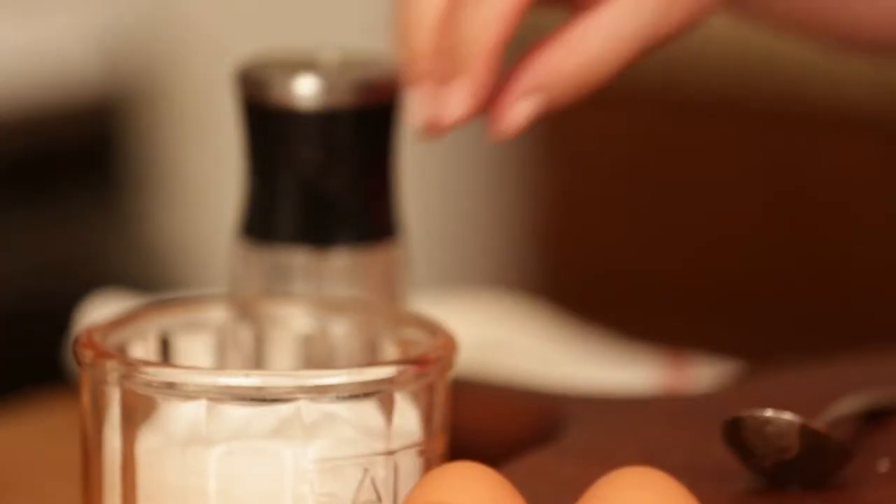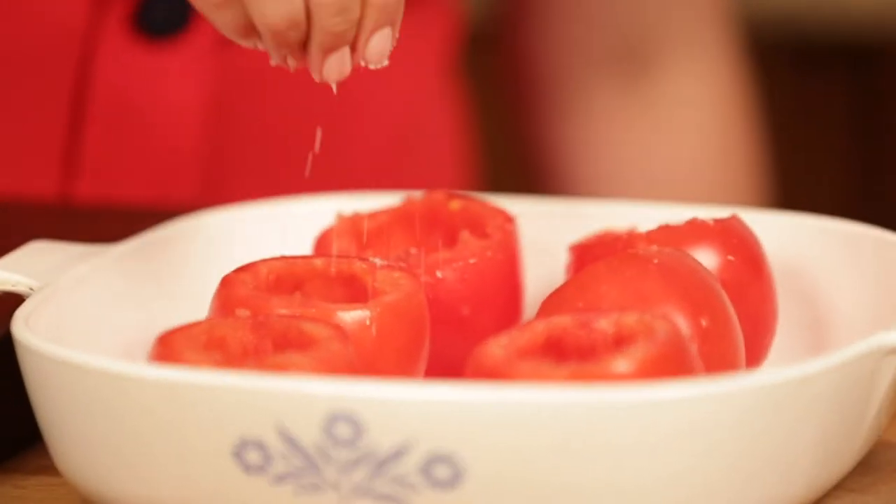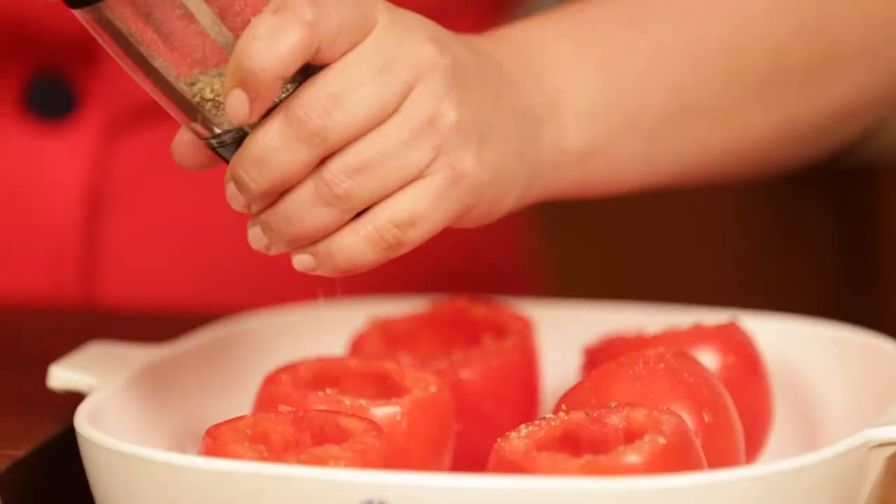I'm just going to salt and pepper these — just a little salt on the inside to season them up. A little fresh ground pepper, it's my favorite, you know that.